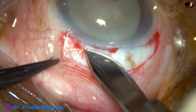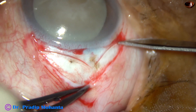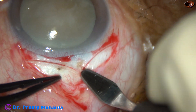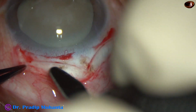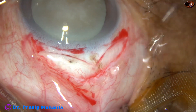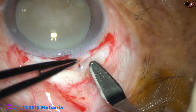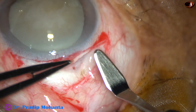This is the 1st SICS incision, and this is the adjoining 2nd SICS incision. Now we are going to make the tunnel just like we make it in SICS. Since 2 SICS wounds are adjacent to each other, we can call this DSICS — Double Small Incision Cataract Surgery, or LICS, Large Incision Cataract Surgery.